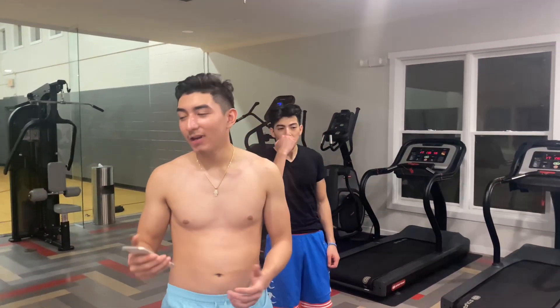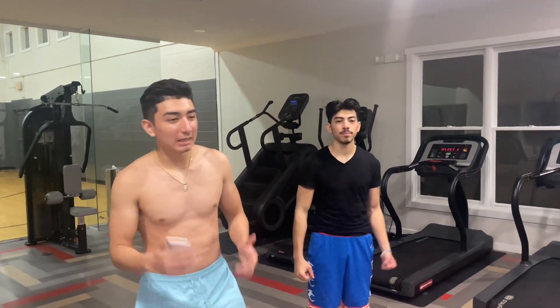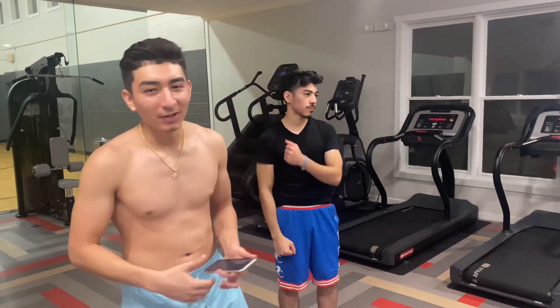Today I'm back here again at the gym, staying consistent. Thank you guys for liking and subscribing. Today I'm going to be showing you guys a nice, easy, simple beginner or advanced leg day routine.